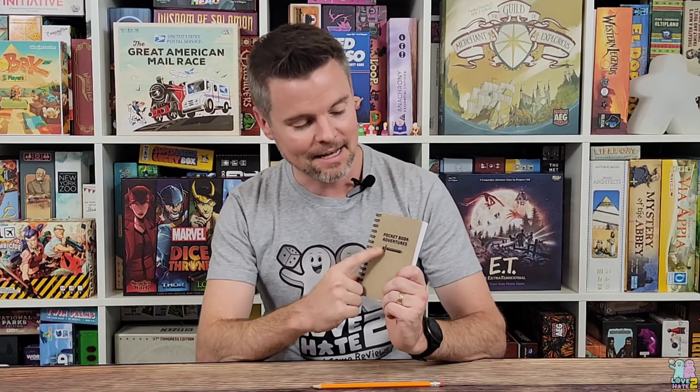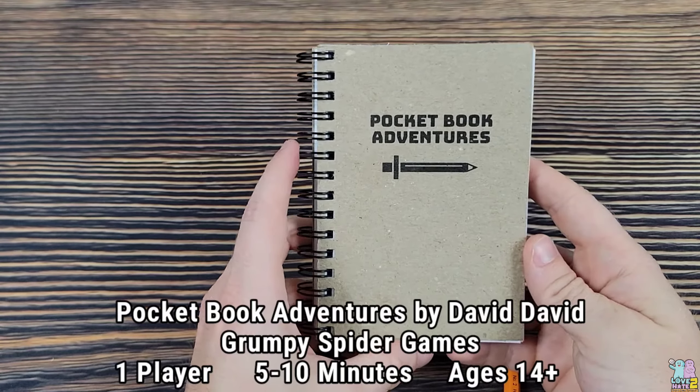Hey there, it's Lance with Love to Hate, back again with another video. Today I have for you Pocketbook Adventures — a solo adventure book that you're going to be able to play through with just a pencil. No dice, no cards, nothing else. This game is going to be running on Kickstarter in the very near future, so check out the link in the description. It comes from designer David and Grumpy Spider Games. Let me show you how it plays.